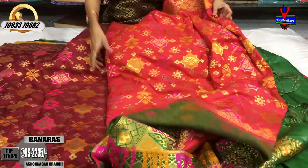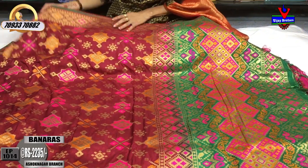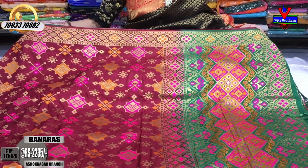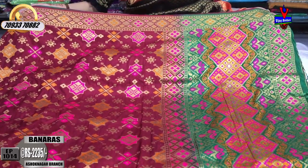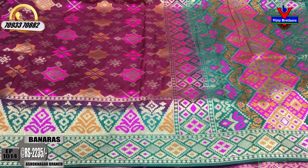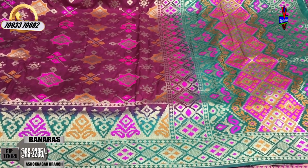There are only two colors available at Rs 2,235. This is a dark grape color and maroon color. The same border is in the same color. In the middle part, we have yellow and pink color with gold color. The second white color is a green color — it is very bright.